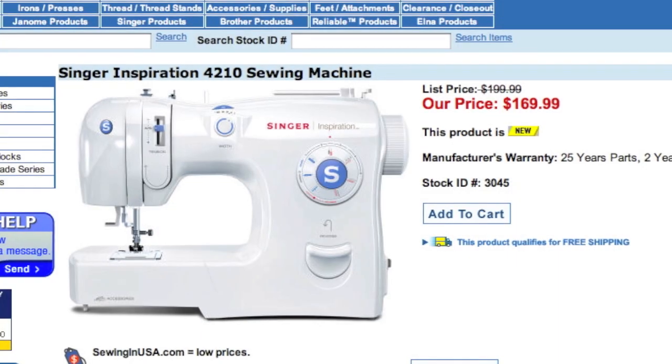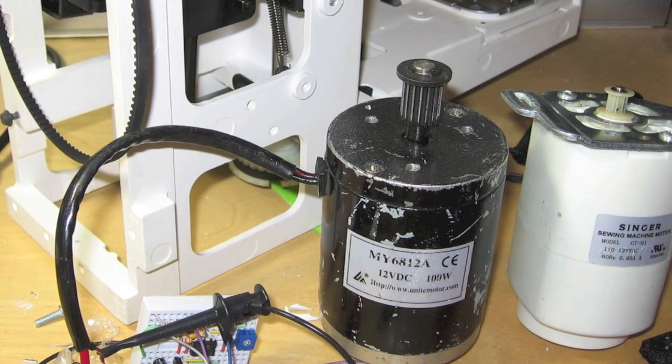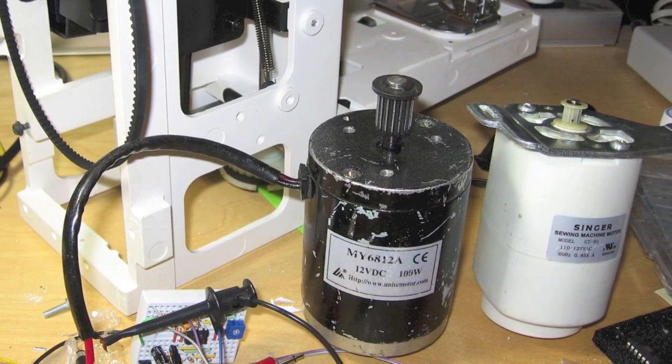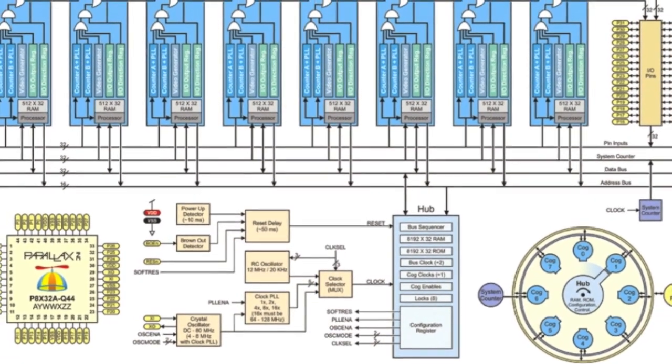This was a quick do-it-yourself project to retrofit an inexpensive sewing machine with a high-powered DC motor from a surplus electronics shop, and an eight-core microcontroller — the Parallax Propeller — for motion control.